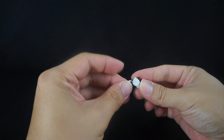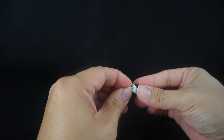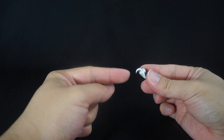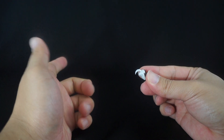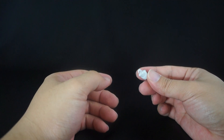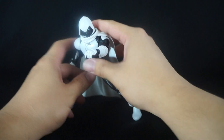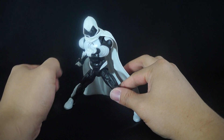Just to showcase that quickly — you line it up and there you have it, easy as that. Do be careful because these things are quite tiny, so if you drop them and you have carpet, it's going to be a pain to find. With that said, let's now take a look at Moon Knight himself.